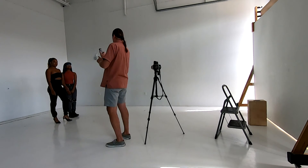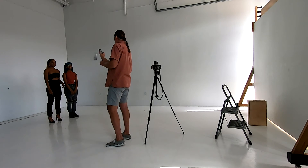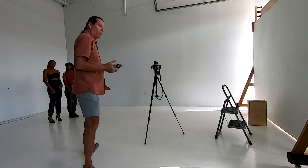This is a film camera, so it's going to take a lot longer to get the shot set up and the settings done than what we were doing before.